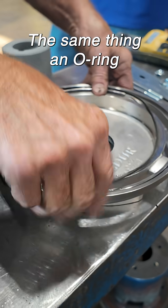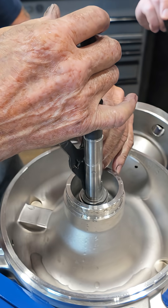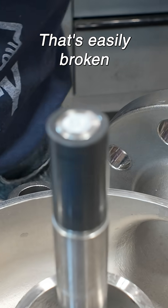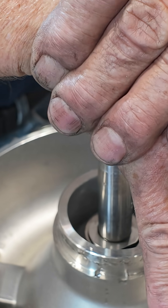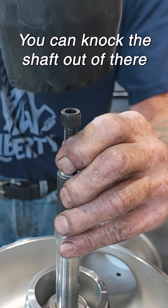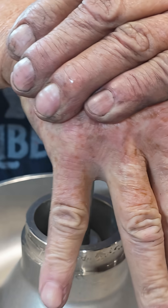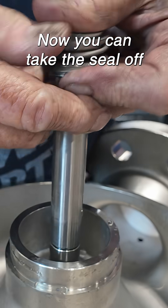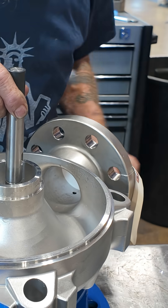Same thing — an o-ring. Now we'll go ahead and dump the seal. You got to be real careful of that; it's easily broken. If this doesn't push out, you can knock the shaft out of there. There we go. Now you take the seal off, and again be careful of the carbon.